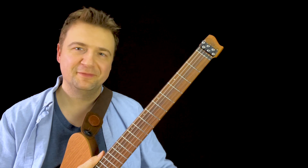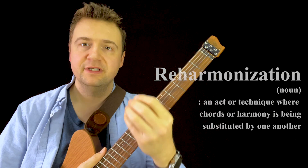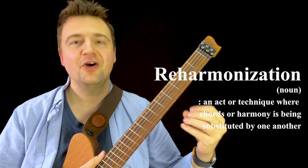Hey guys, my name is Marc from jazzguitarlessons.net. Welcome to this video on reharmonization, which will be a quick and dirty introduction — like a crash course — on how we can substitute chords for one another. That's a term we use in jazz: reharmonization.